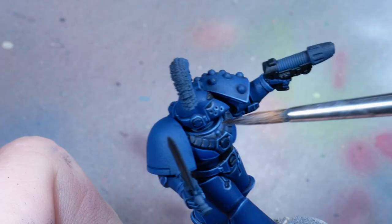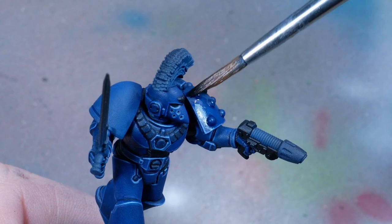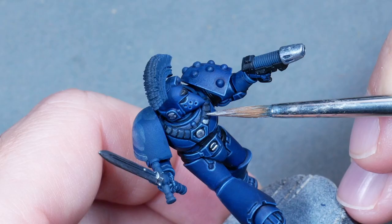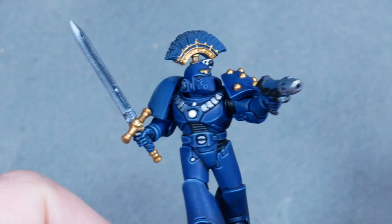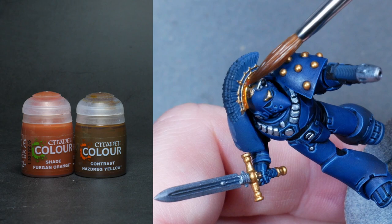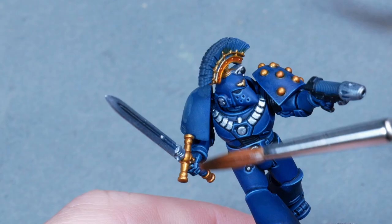Once I was done with the edge highlights, I added back some of the satin finish that the original has with a very diluted layer of Drakenhof Nightshade, as some of that shine adds back the richness we lost when applying the matte varnish. The metallics look pretty straightforward - I apply the base layer of Vallejo Airbrush Colors White Aluminium for the steel parts, and gold for the handle, the base of the plume, and the rivets on the shoulder. You can use whatever metallics you have as a base, because the intensity and final color comes from the washes we'll apply on top. For the gold I used Casandora Yellow and Fuegan Orange until I was happy with the hue.